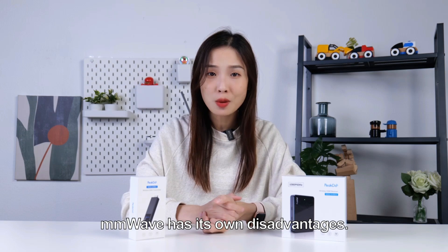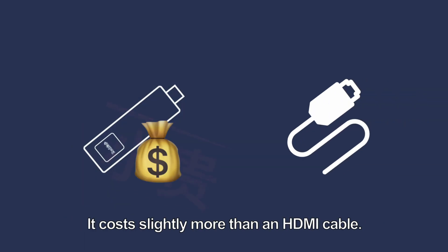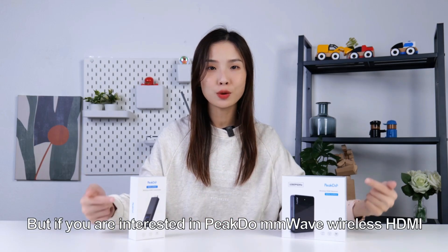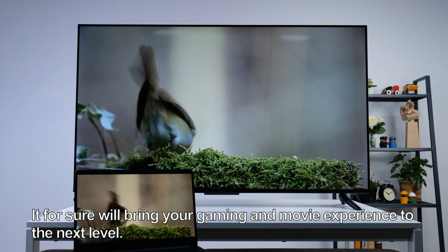But of course, MMWave has its own disadvantages. For example, MMWave does not penetrate walls, and it costs slightly more than a regular HDMI cable. But if you're interested in PeekDo MMWave wireless HDMI, we recommend you give it a try — it will bring your gaming and movie experiences to a new level.